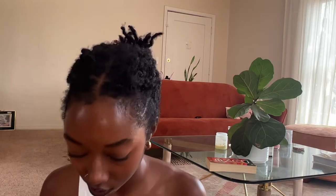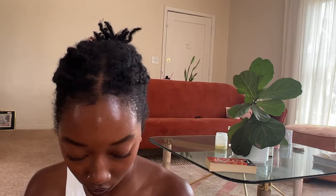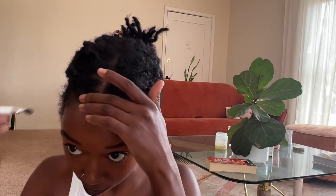Did y'all hear that? That was my stomach growling — I'm very hungry. But I don't feel like stopping this video and eating something really quickly, so I'm going to just finish it and then get some fried rice or something. So now look, we're looking good. Now it's just time to do your edges if you want to. My edges are kind of still intact from going out last night, but let's just do some finishing touches.